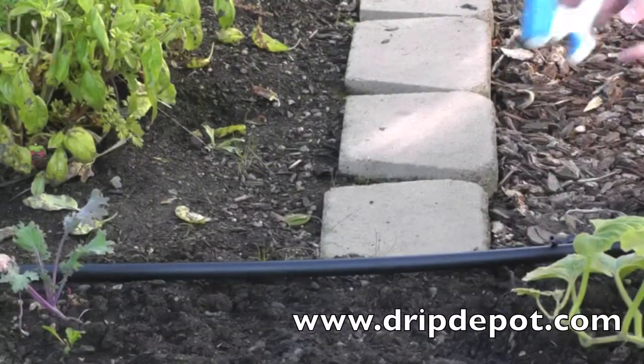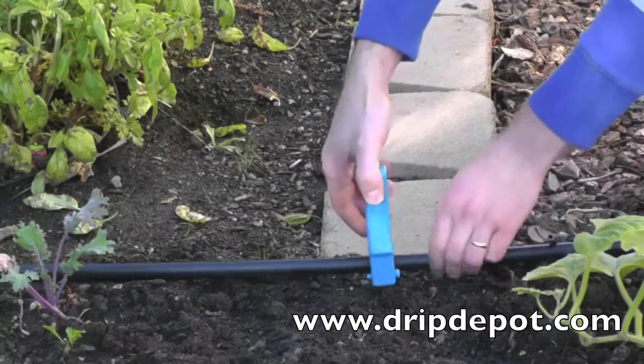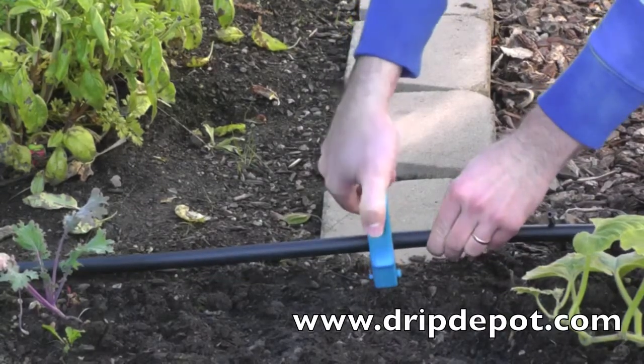To install, start by punching a quarter-inch hole into the mainline tubing. Pictured here is our Pro Punch.